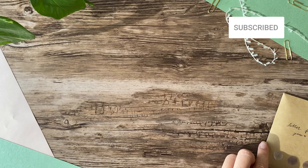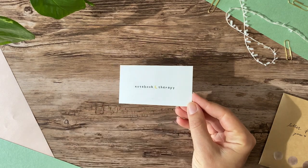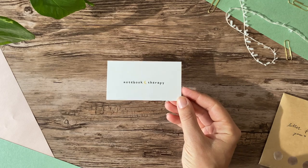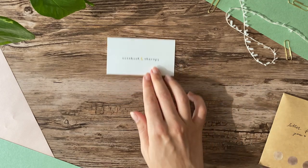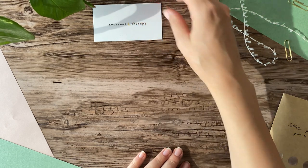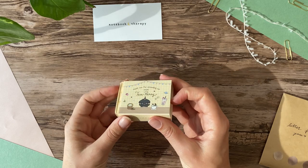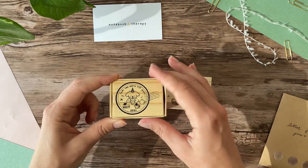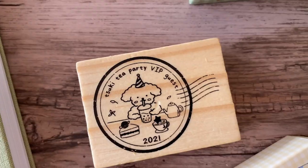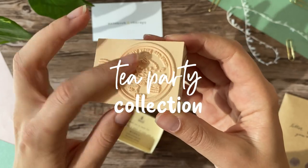Before we get crafting, I want to say a big thank you to the sponsor of this video, Notebook Therapy. They sent over a big box of brand new stuff and I really want to open it with you all before using it in this pen pal letter. First up is this adorable stamp, which is going to be perfect for pen pal letters. It says Tsuki Tea Party VIP Guest.